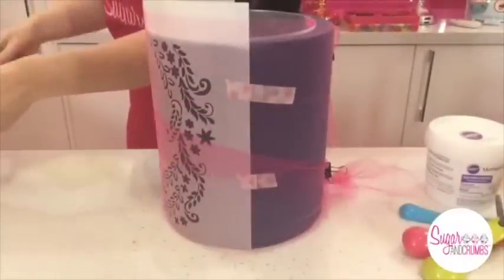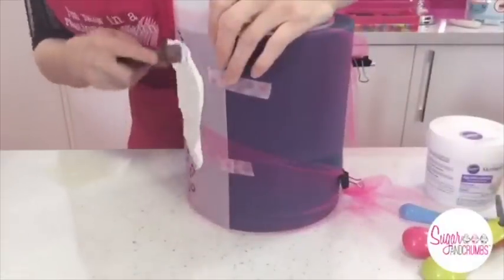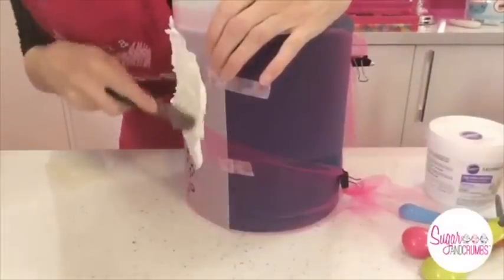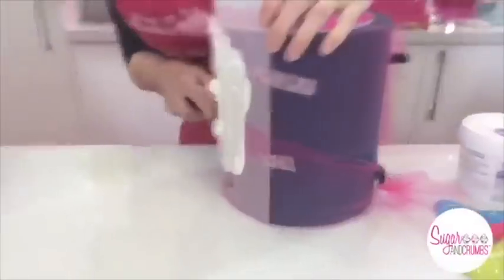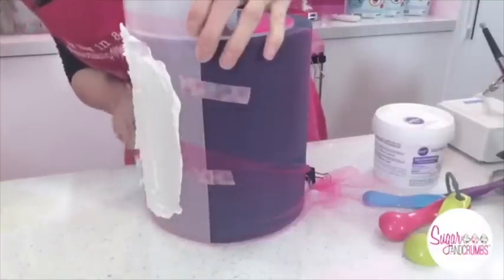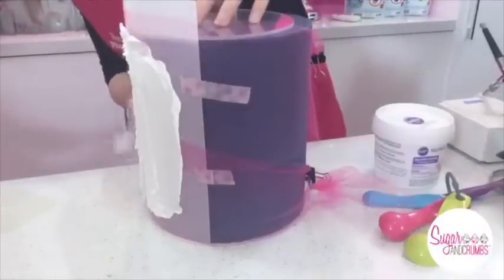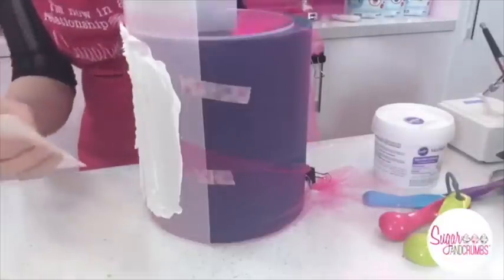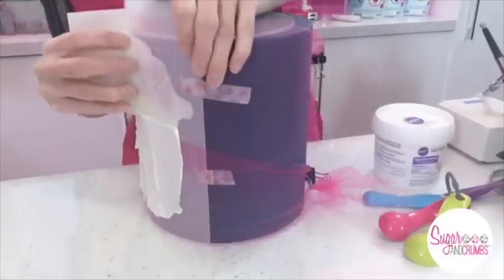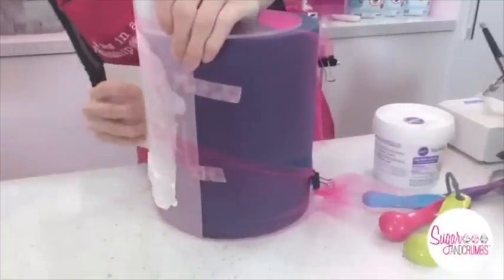To get a nice clean stencil, I'll work two to three inches at a time, scrape that down, and then move on to the next bit — working my way around and cleaning my smoother in between. I'm going to place my icing here and lean over so I can see what I'm doing. Just smudge the icing in — take a nice big bit. Remember to breathe as well, because that's important. I always hold my breath. Just smudge it in, working around the monogram, and then I'll start to scrape.